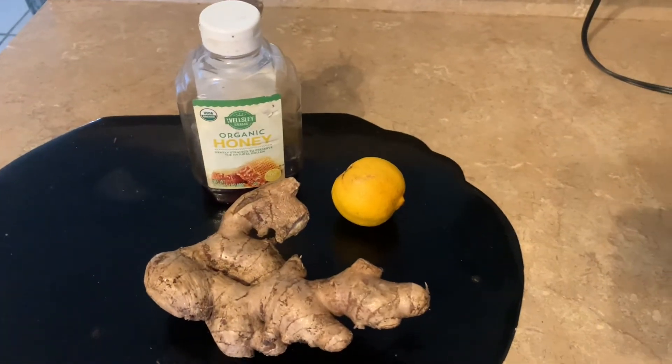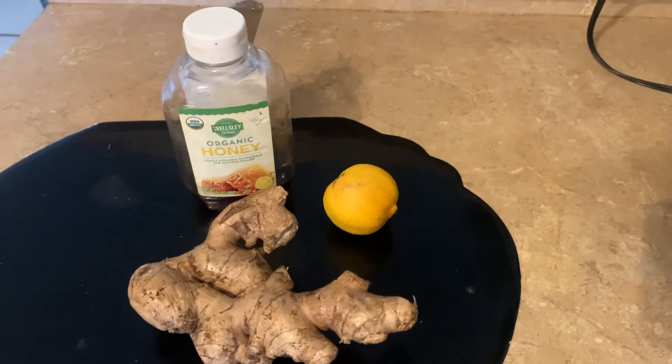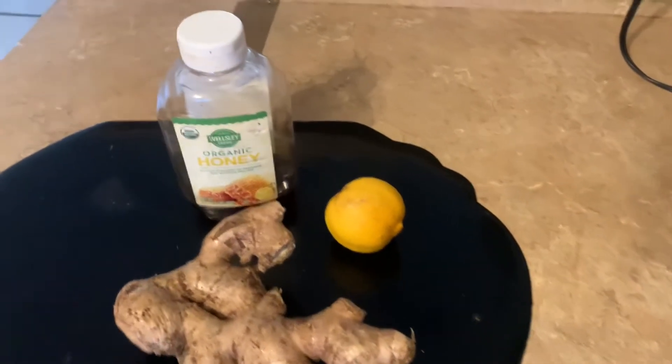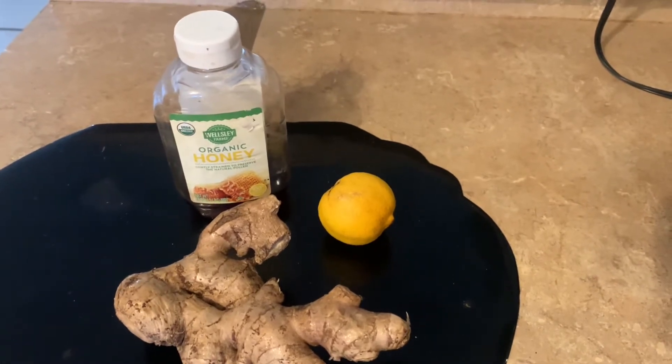If you want to get rid of your sore throat, a really bad, annoying sore throat, this is what you use: ginger, honey, and lemon.